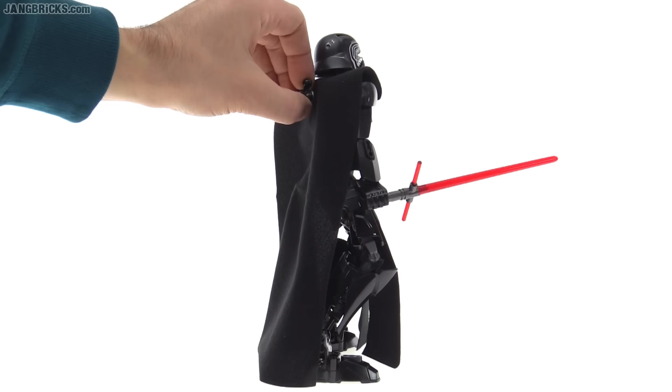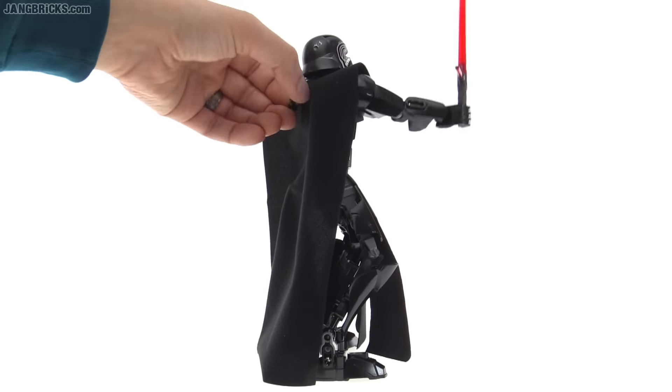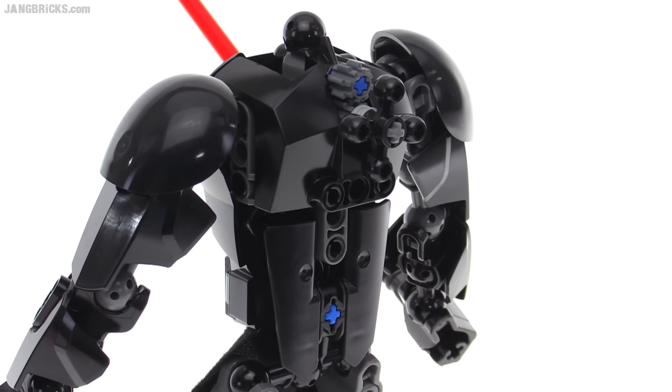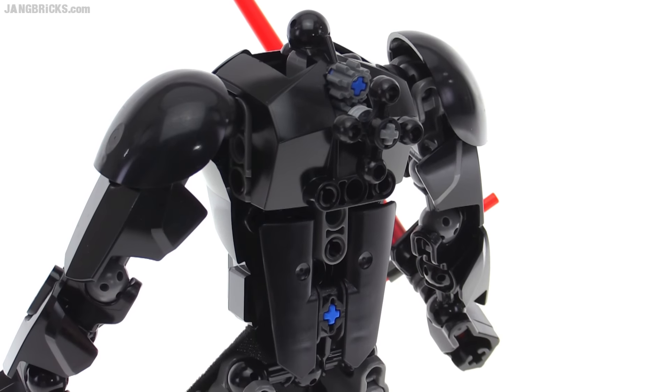I can just do this with a single hand — don't even need to hold on to the figure itself. So a good compromise there with the friction and posability. With the cloak and head removed, check out this build from the back — it actually follows around with good coverage here.